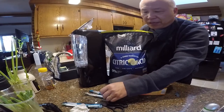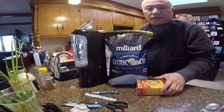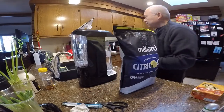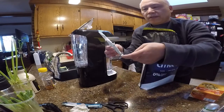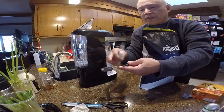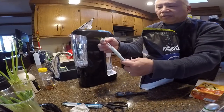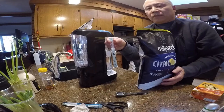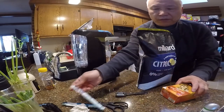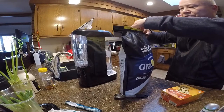For the granulated sodium bicarbonate — basically that just means baking soda. One packet equals one tablespoon, as I showed in the previous video. The ratio is one to one: citric acid to baking soda, so it's one tablespoon of each.